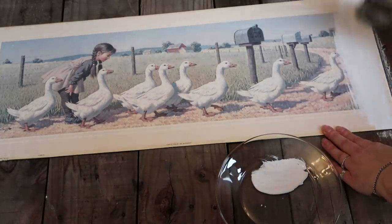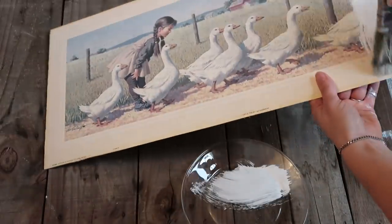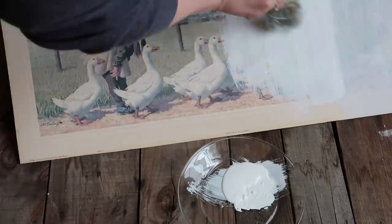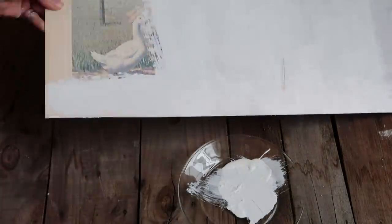Now I just took a little bit of chalk paint — or you can use acrylic paint, it doesn't really matter — just to cover up the picture. Some of the shiplap might not line up perfectly; there might be a little gap, so you just don't want the background picture to show through.